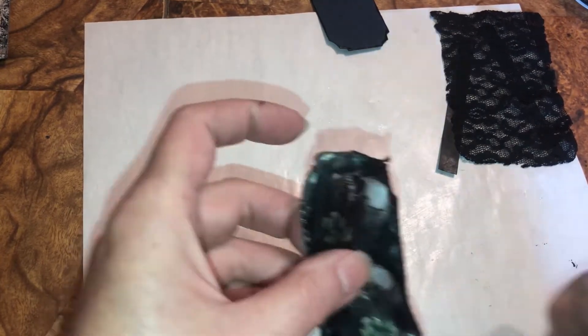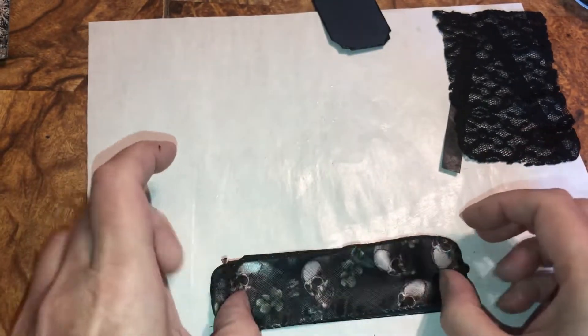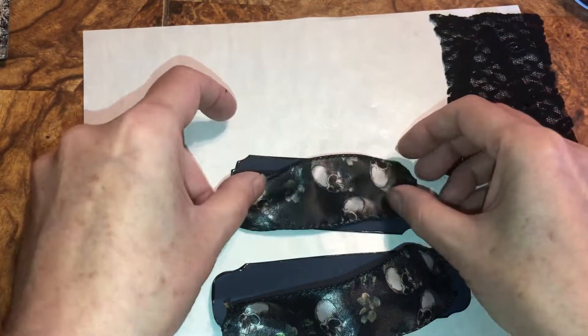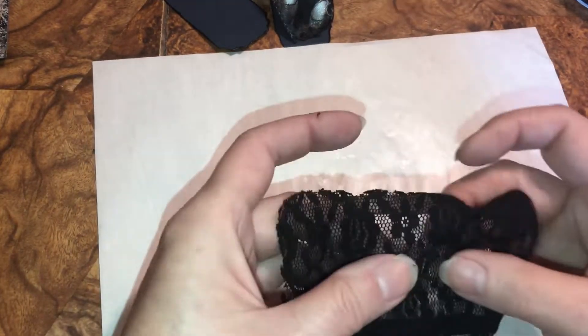Don't touch it — it's hot and it will burn you, give it a minute. Then I'm going to put it on this and sew the top and the bottom on. I might even curve that in more. Then I got this — it's going to be a little pocket but as you can see it's lace.